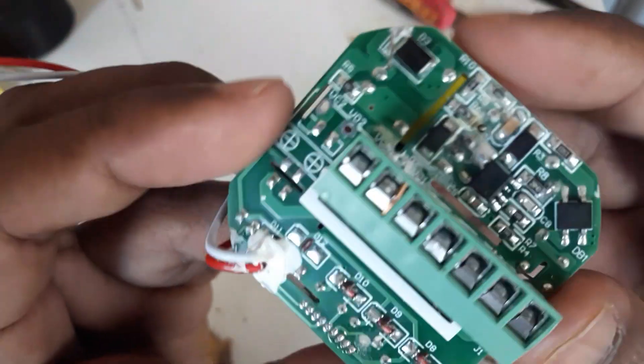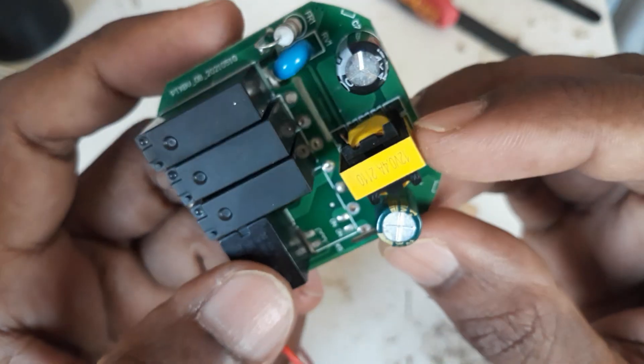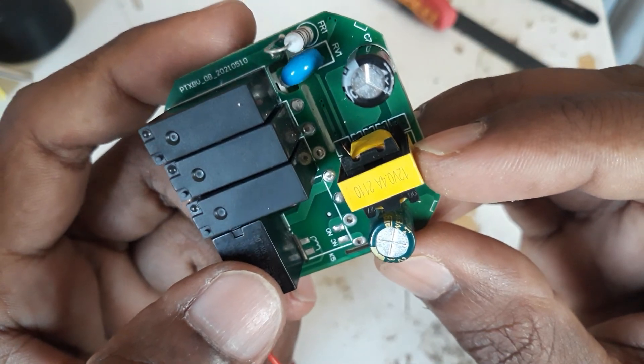Hello friends, welcome to my channel. Today I am going to show you an inverter circuit. This is also known as a jewel thief circuit.